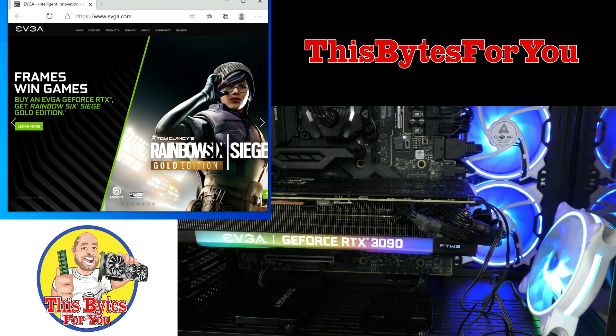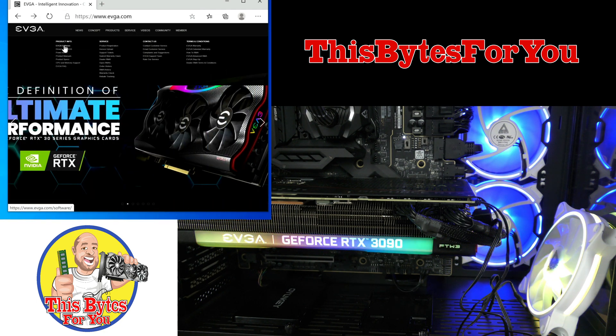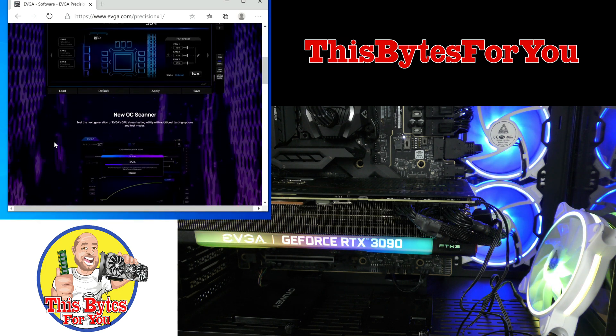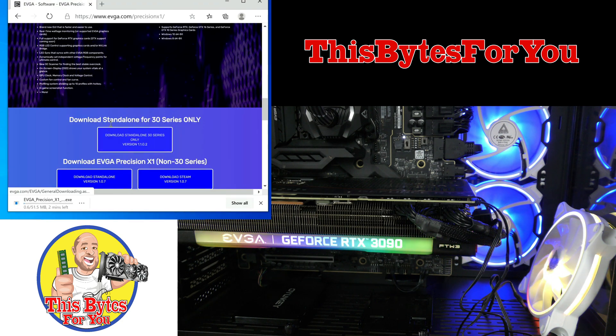On your computer, go to evga.com. Then go under Services, then under EVGA Software, and download Precision X1. The reason I'm being so thorough in showing you how to install it is that we're also going to download the standalone for the 30 series.